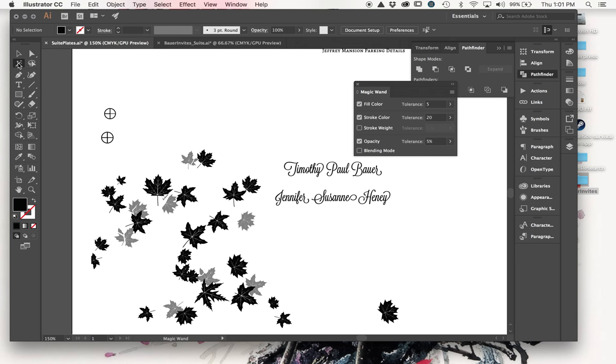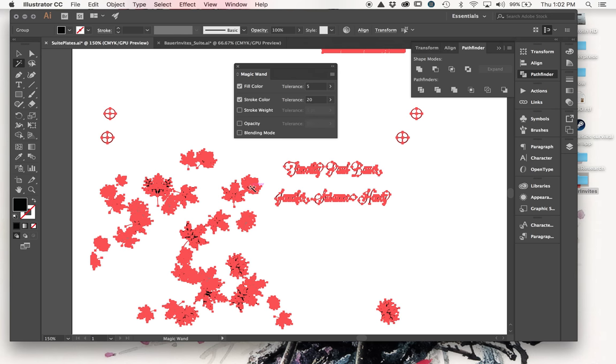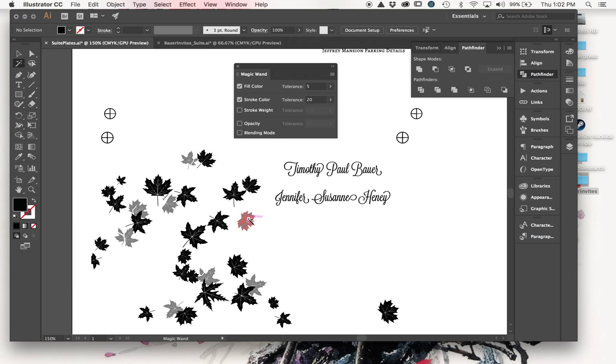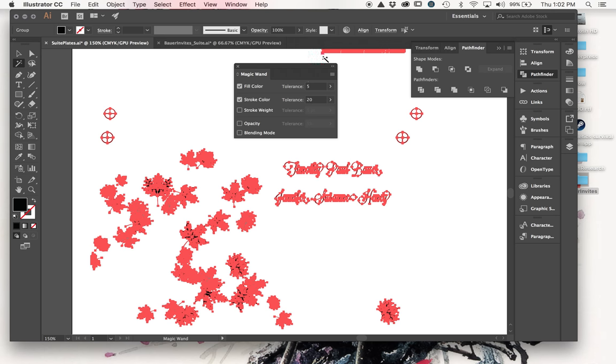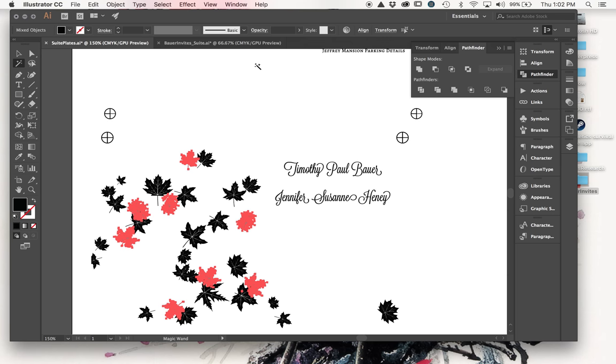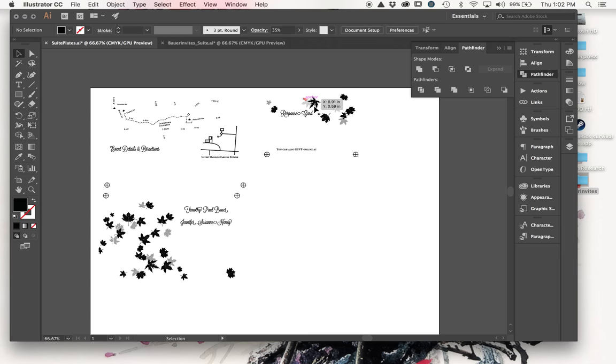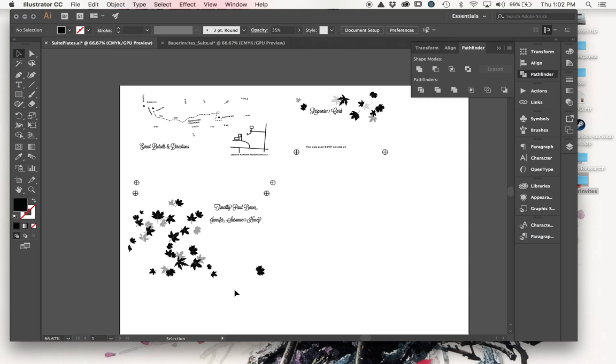My way of doing that is to double-click the Magic Wand tool and check Opacity, which means the magic wand will select objects by opacity in addition to fill and stroke color. If I don't check that, it will select all black items regardless of their tint. Checking opacity allows me to grab exactly what I'm looking for, and then I can set their opacity to whatever I want - let's say about 35% - so that creates a little more contrast and if it fills in a little darker than expected it shouldn't be a huge problem.